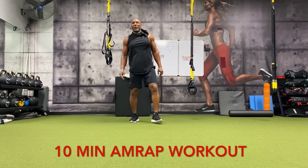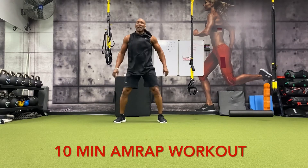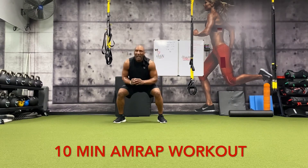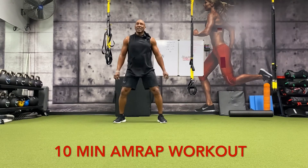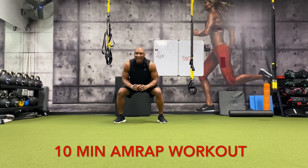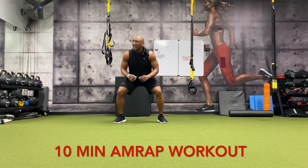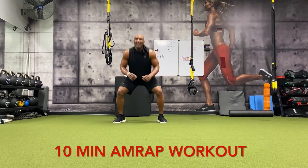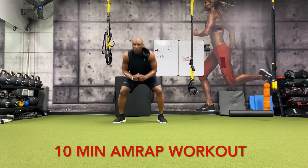All right, about 30 seconds left to get 20 squats: one, two, three, four, five, six, seven, eight, nine, ten, eleven, twelve, thirteen, fourteen, fifteen, sixteen, seventeen, eighteen, nineteen, twenty.